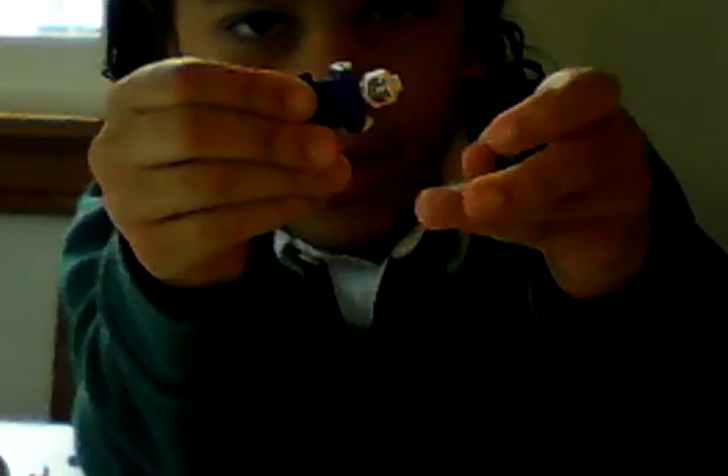You can take the neck bracket off, actually, so now you can just be the Joker.